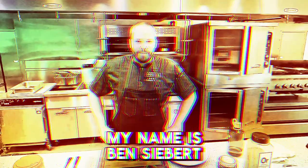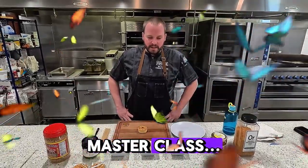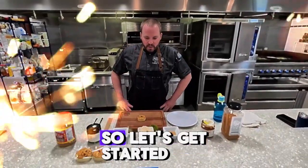Hello, my name is Ben Sieberth. I'm the culinary specialist with Sysco Iowa, and I'm here today to make a recipe for the European Imports Masterclass. The ingredients we're highlighting today are all Asian ingredients, and they're all European Imports ingredients. So let's get started.